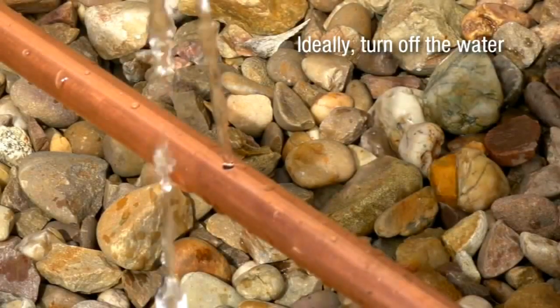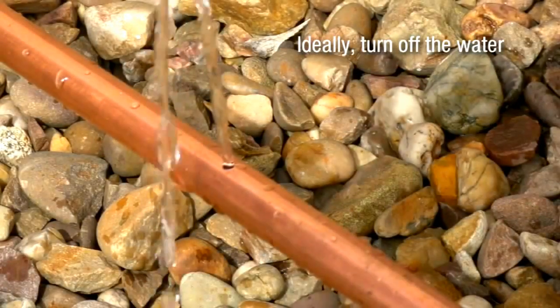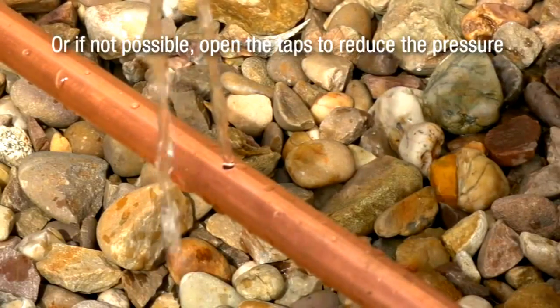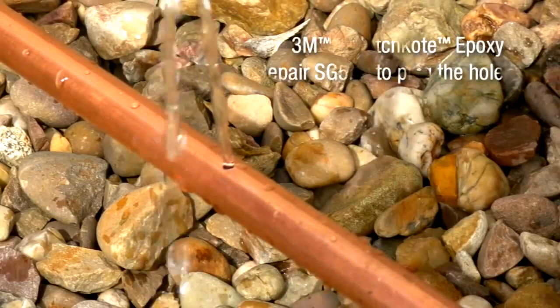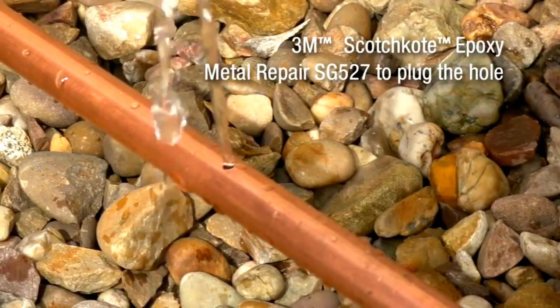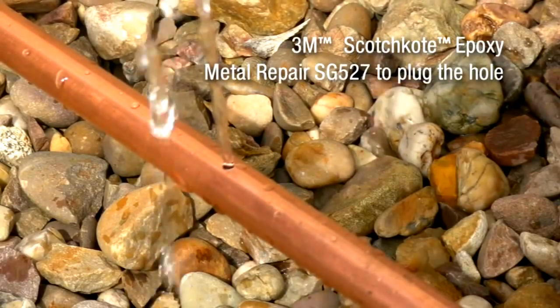Before you start, ideally turn off the water. If this is not possible, reduce the pressure in the pipe by opening taps. You will need to use Scotch Coat Epoxy Metal Repair SG527 to plug any holes if you can't turn the water off.